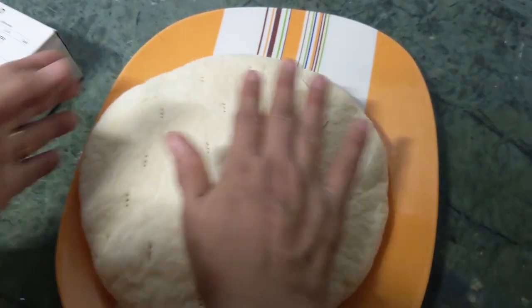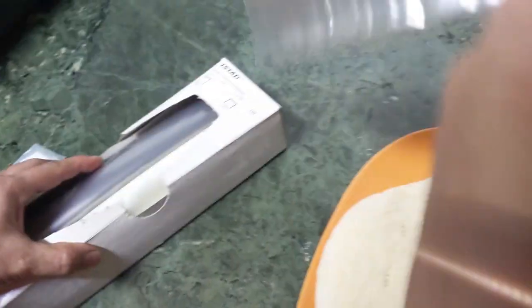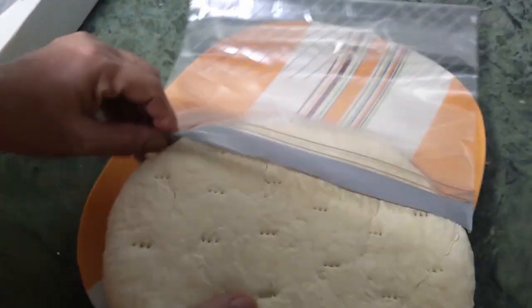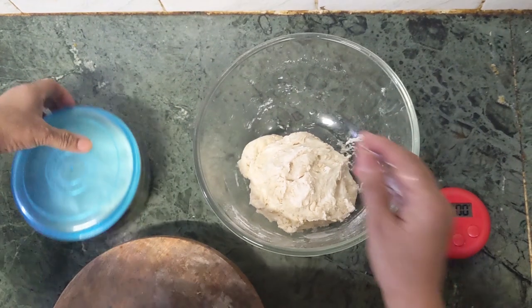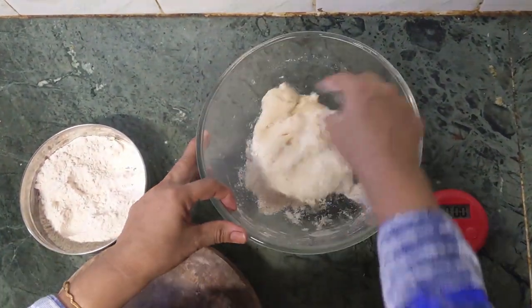Now it's totally cold, so I'm going to put it in this IKEA Ziploc cover. This is how they pack it and sell it in bakeries. I'm going to bake the pizza with the sauce and the toppings tomorrow. I'm not going to refrigerate it, I'll just keep it outside. Earlier I showed making one thick base, so now I'm going to do two bases out of this.